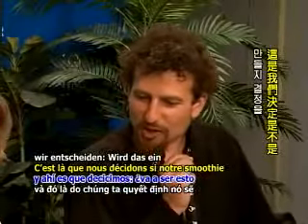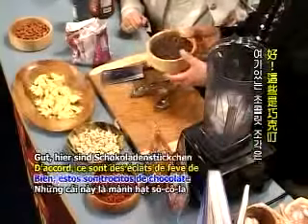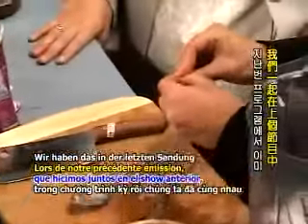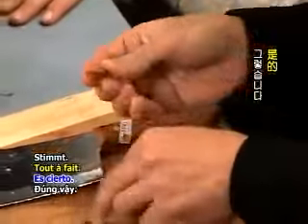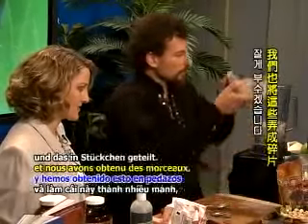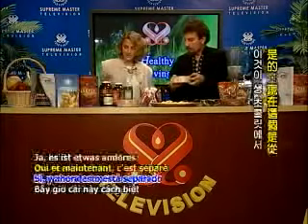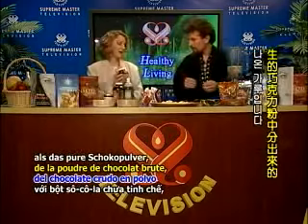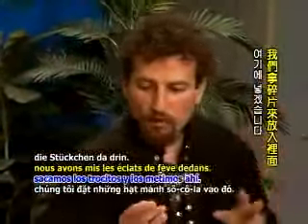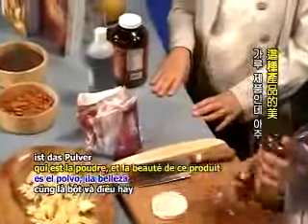Step two is we decide: is this going to be a chocolate smoothie or not? It's a chocolate smoothie. These are chocolate nibs, or cacao nibs — pieces of the actual chocolate bean that all chocolate is made out of, which we discussed on our previous show. Inside this bean you can actually see the chocolate. We've broken the skin off and gotten these into pieces. We're going to put a few of these pieces in here because chocolate, in its natural state, is so nutritious.